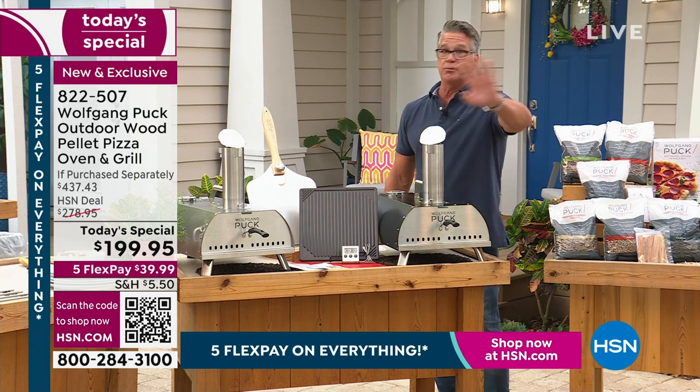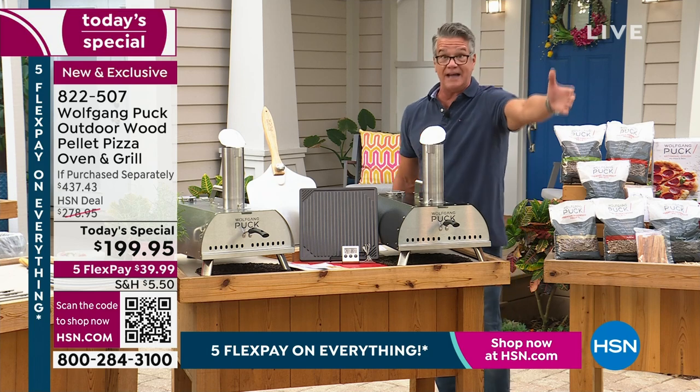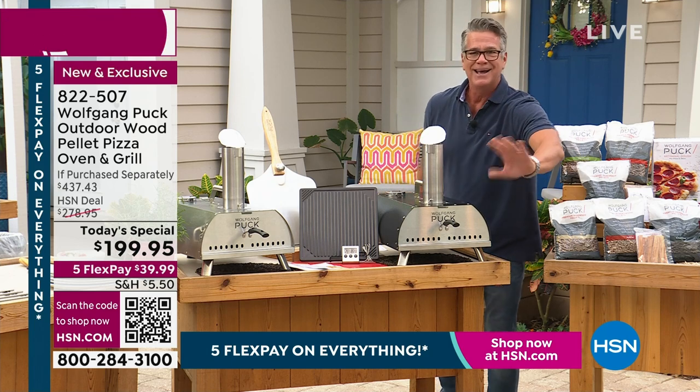Because I don't know about you — them big brick ovens, you got $7,000, $8,000, $9,000, $10,000. Those dome ovens, the Italian ones, you got $20,000, $30,000. I don't have that.